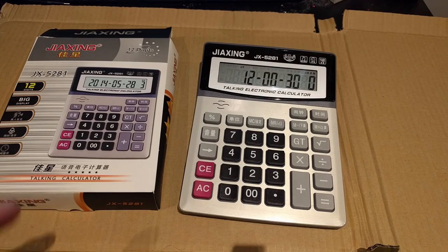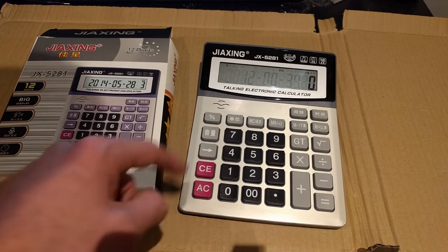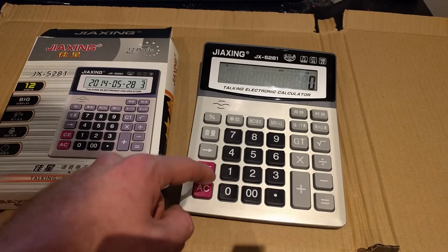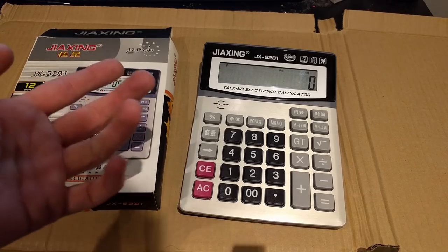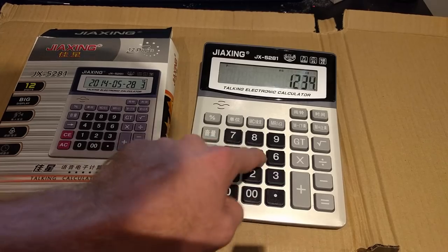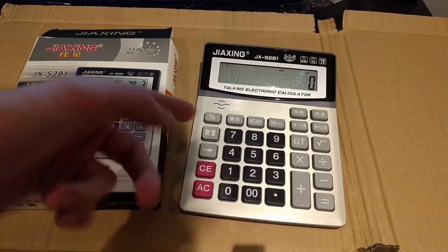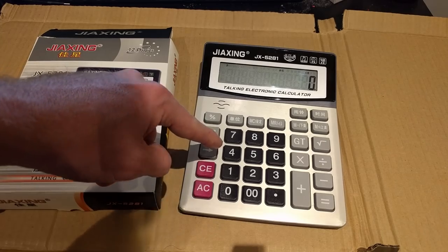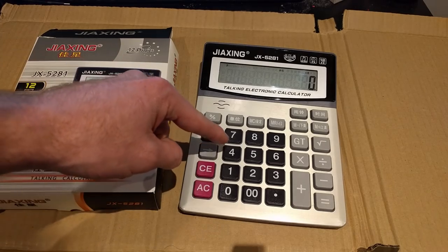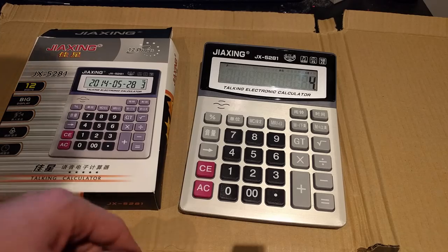It does have some rudimentary time and date functions. We'll clear the screen — I think that means clear in Chinese. You can already see how much fun this is. Incidentally, four in Chinese is very unlucky because four sounds very similar to their word for death. I know I'm getting all the tones wrong, so apologies to all the Mandarin speakers in the audience.